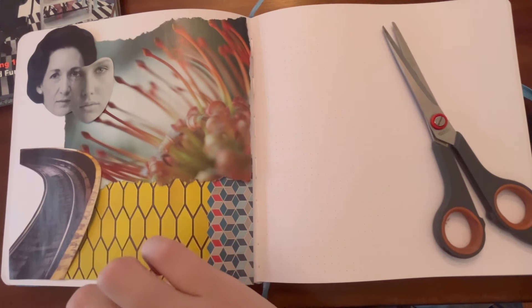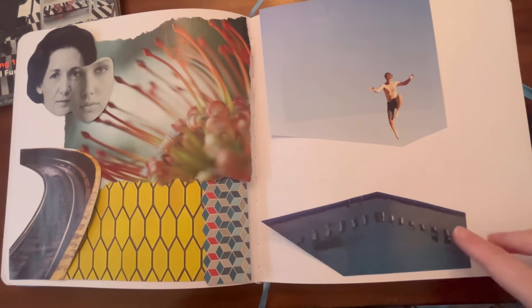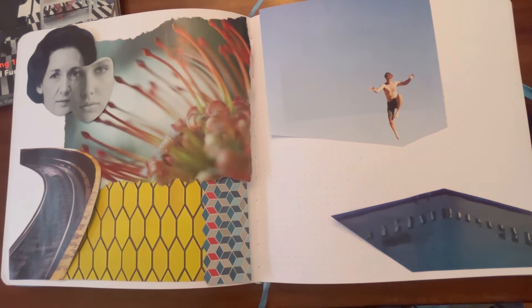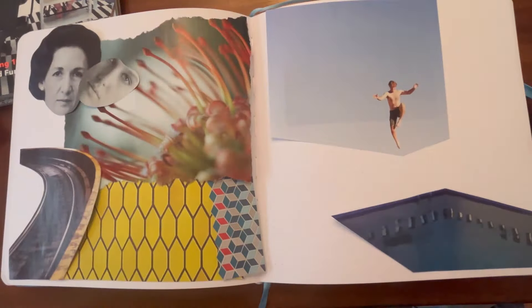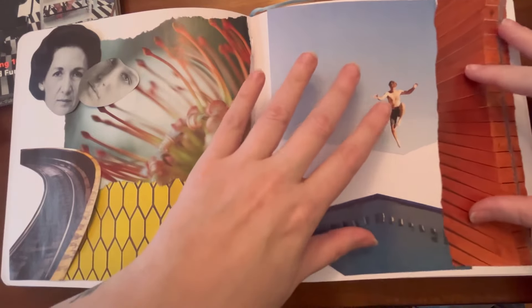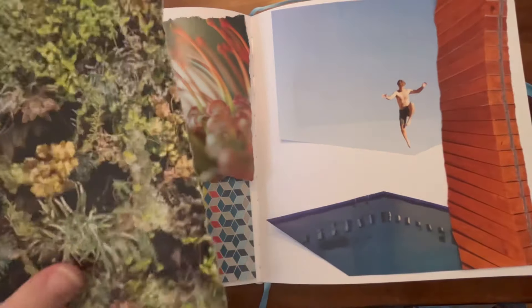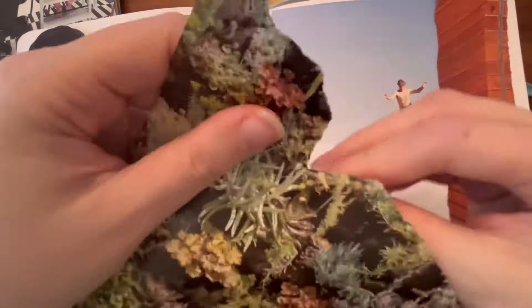That was the first page pretty much sorted, and then it was time to move on to the second page on the right side. I knew I wanted the jumping person and I wanted the pool, and I had this page with a crazy amount of green and foliage, so I wanted to see if I could layer that to make it look like the pool is surrounded by a jungle. This piece on the wall — this wooden pattern — just kind of gave it a nice edge that I liked. It's always tricky for me to know whether I should cut a straight edge or rip.